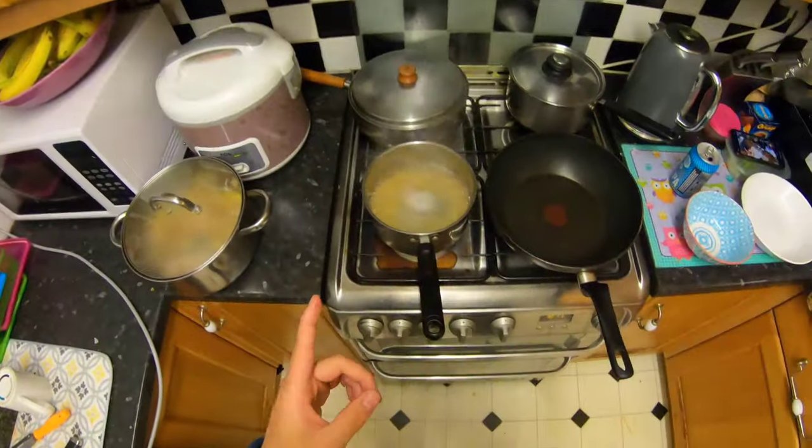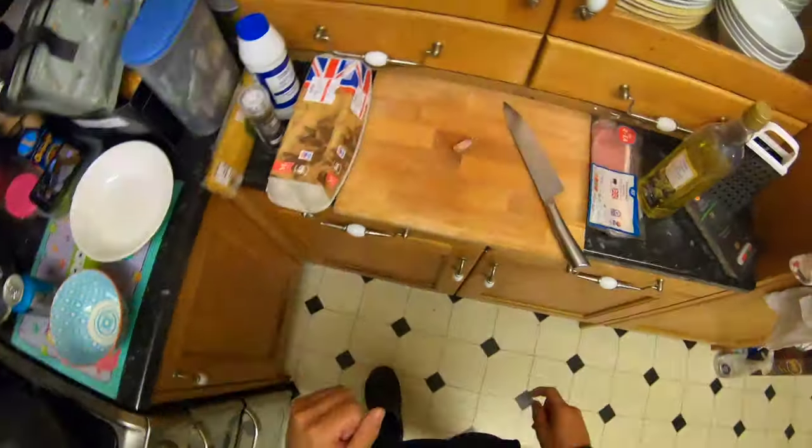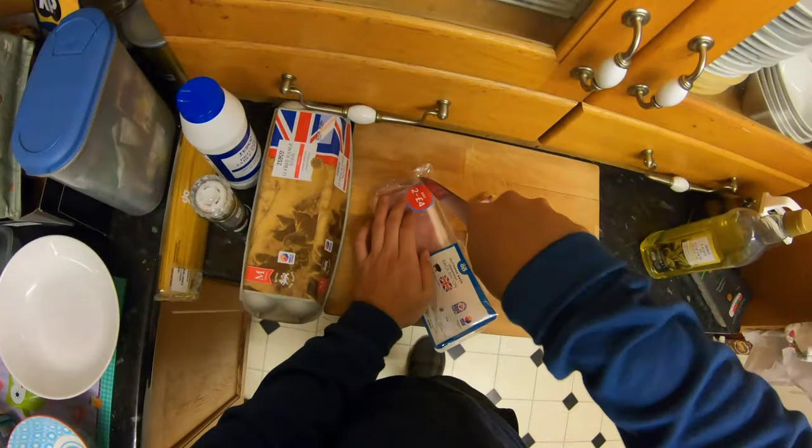The first thing I've done is putting the pasta into the pan. Now I'm just going to cut up some of the bacon and start mixing the eggs and the cheese together to make the sauce.